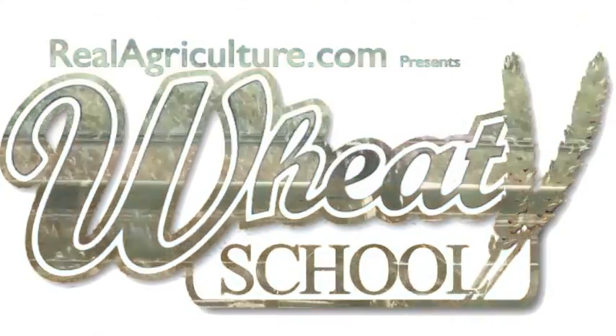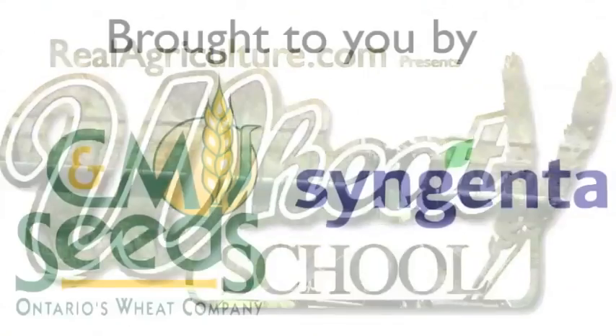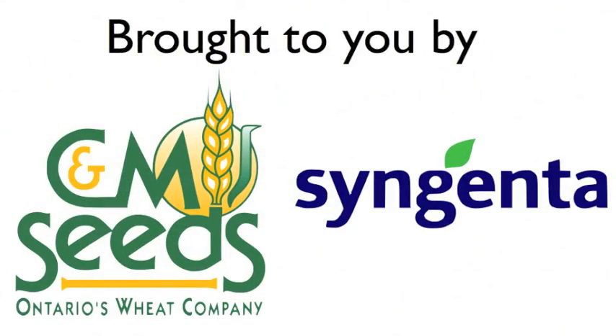Syngenta Crop Protection Canada and CNM Seeds present the Wheat School on RealAgriculture.com. Ken, when we look at thousand kernel weight, there are a lot of farmers across the country that are still seeding based on bushels per acre — calculations that are very traditional, probably based on how your grandfather or father always seeded. Why are more people not using thousand kernel weight as a seeding rate indicator?